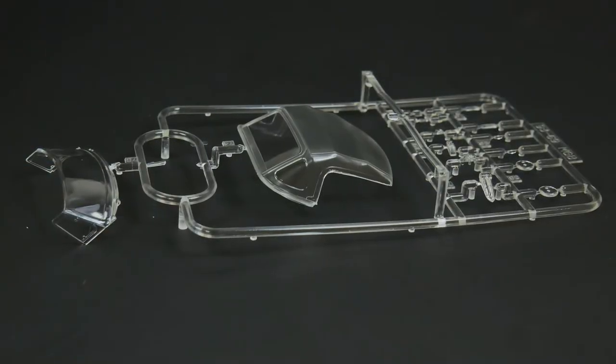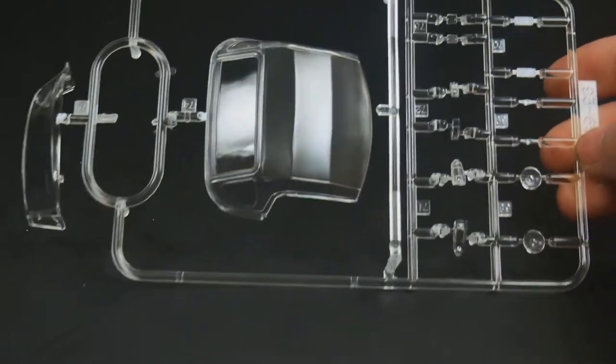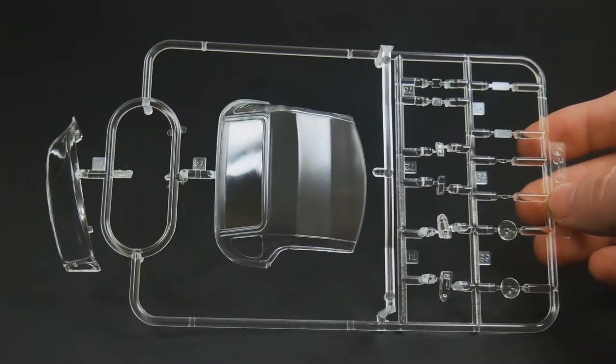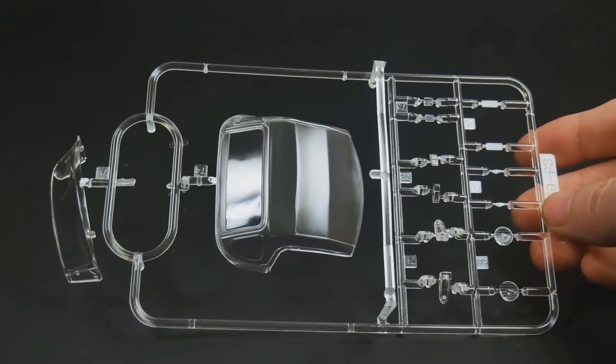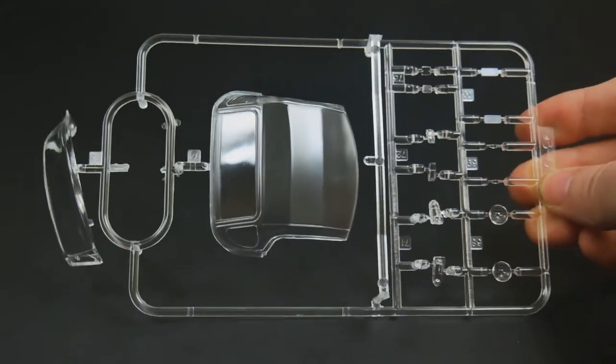And the clear parts tree as well - this is going to be the same for both kits. You will have to mask off the window to spray the top if you want to use the top up. And the windshield is barely hanging on by a thread there.